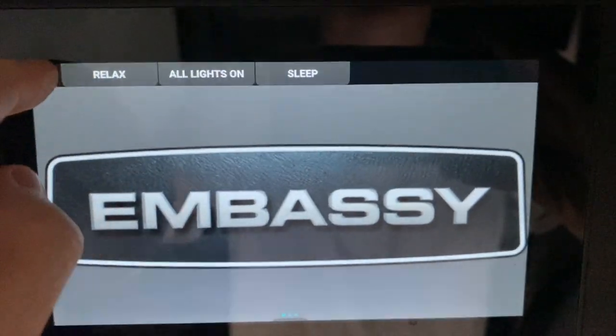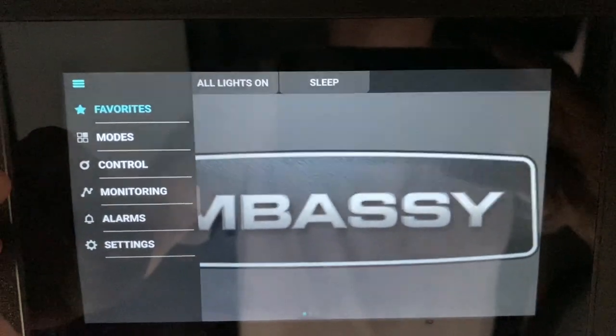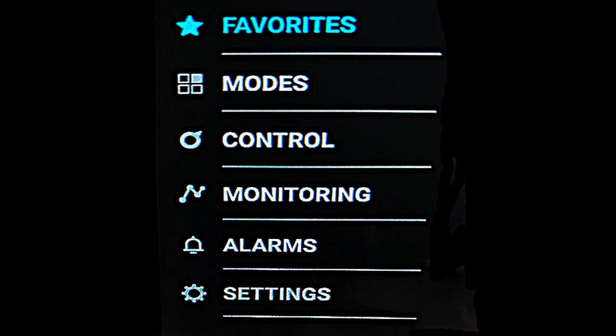So let's go over each item. If I click on the drop-down list, I have various options to choose from, including Favorites, Modes, Control, Monitoring, Alarms, and Setting.